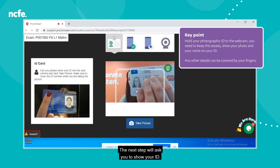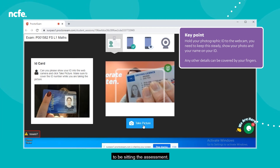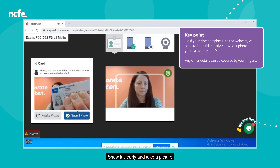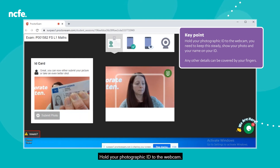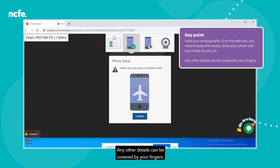The next step will ask you to show your ID. This is so we can validate you're the right person to be sitting the assessment. Make sure you have this ready before your assessment. Show it clearly and take a picture — hold your photographic ID to the webcam, keep it steady, show your photo and your name on your ID. Any other details can be covered by your fingers.